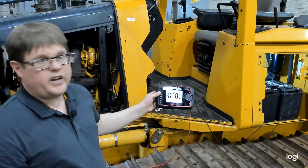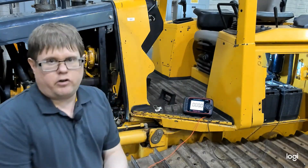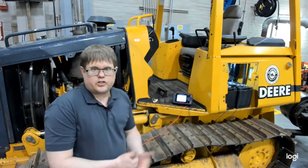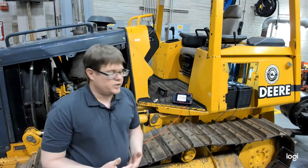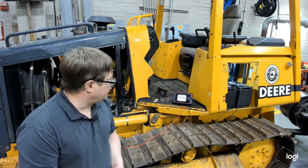Currently our meter reads exactly zero volts. Voltage drop only occurs on an active or energized circuit, so for our starting system we'll only see voltage drop when we're cranking. We need to crank the engine to get an accurate measurement, and we want it to crank but not start, so we need to disable the fuel system.